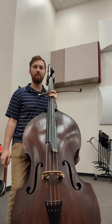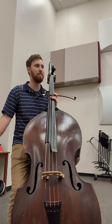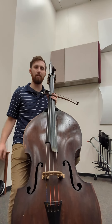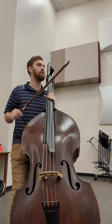Hello. In this video I'm going to be going through excerpt one of the South Carolina 910 Allstate bass excerpt. This excerpt is out of Aaron Copland's Hoedown. It's fun stuff. I'm gonna play it first and then walk through some of these challenges.